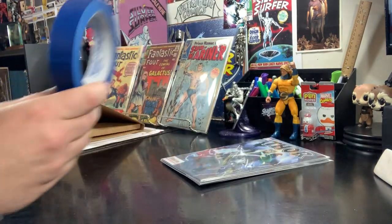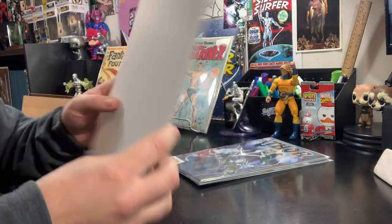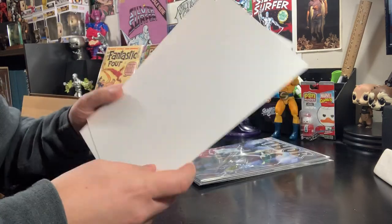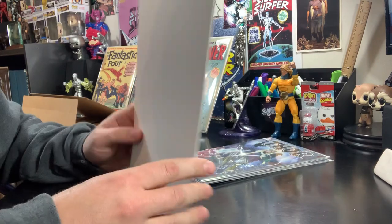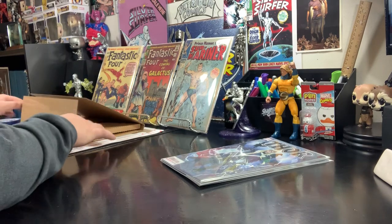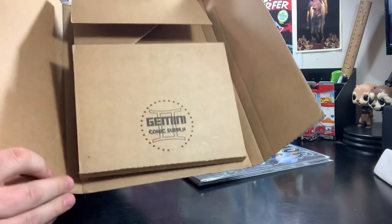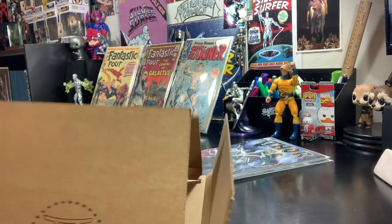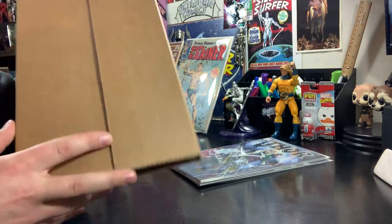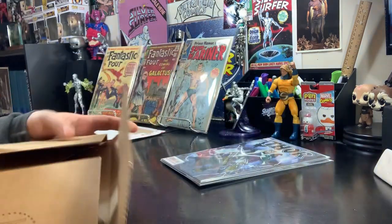A couple supplies that you're going to need. You always want your painter's tape. You're going to need a couple extra backing boards — these are Silver Age backing boards. I'll show you how I use these for modern books. For Silver Age books, I use Golden Age backing boards. You're also going to want to invest in some comic book mailers. This is a Gemini comic book mailer. They make off-brand ones. I buy so many comic books I've never had to purchase these — I save all my used ones and reuse them.